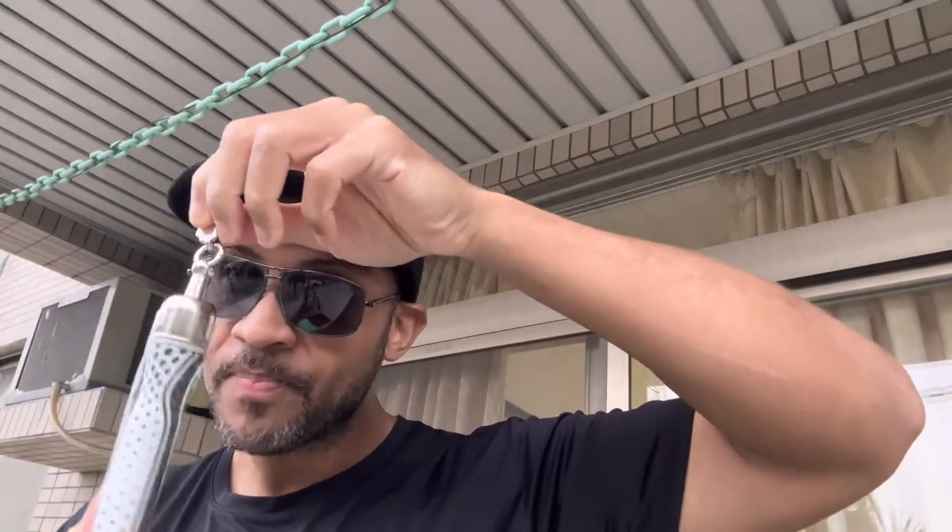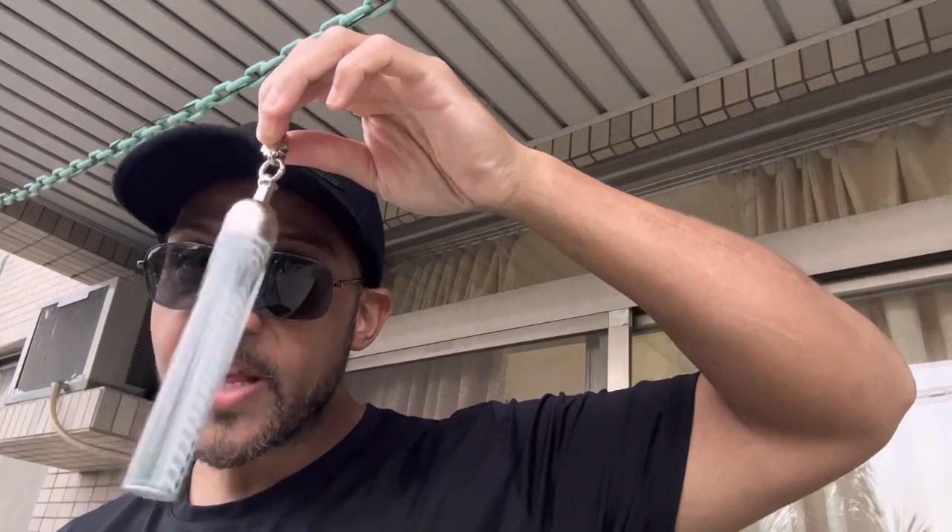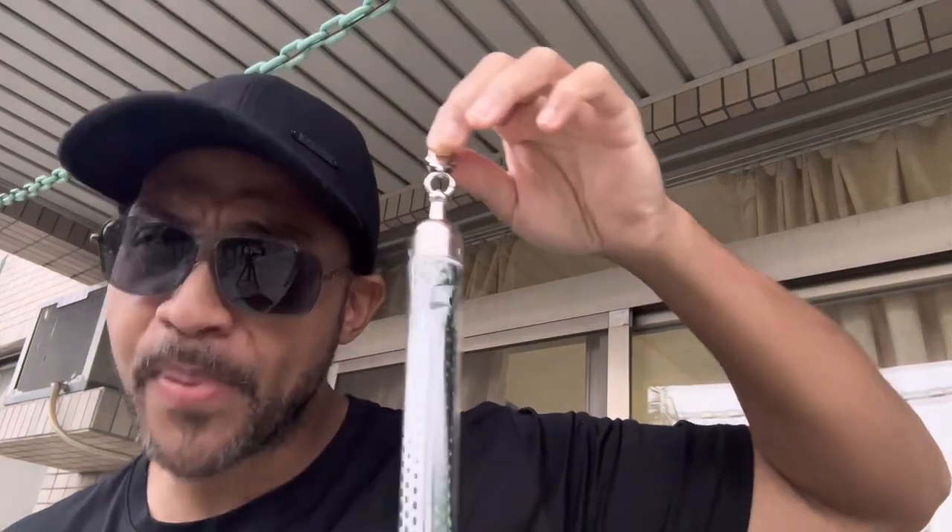This jump rope is not your average jump rope. Let's talk about the handles — here they are. These handles have bearings in them, and they stay spinning. They keep spinning the whole time.